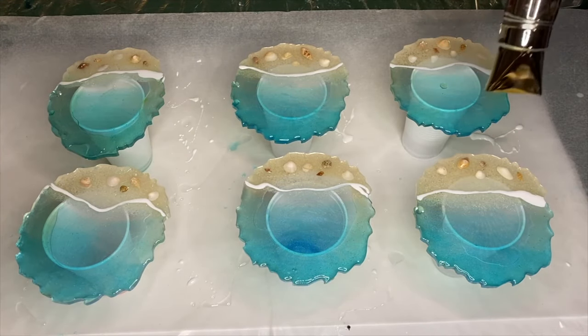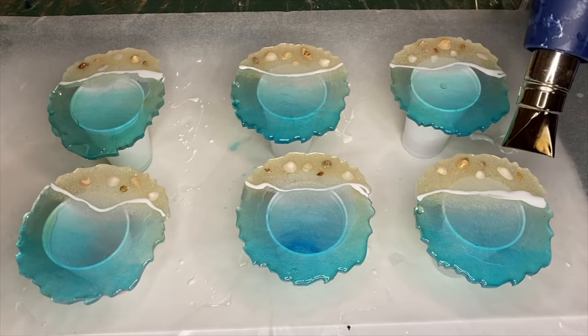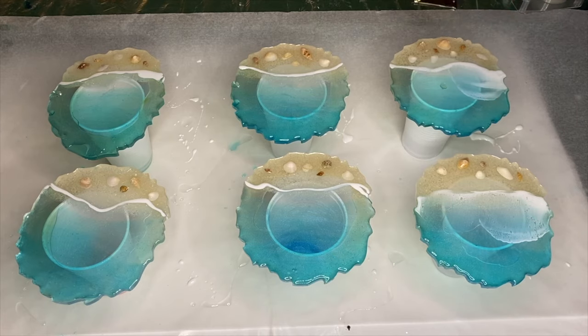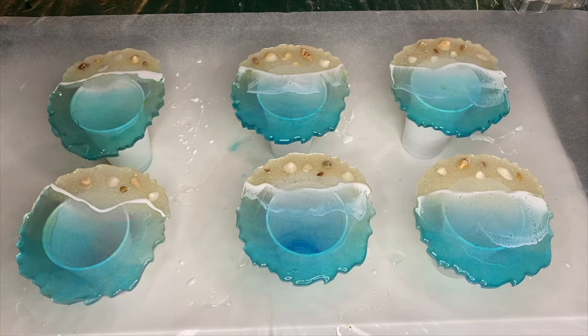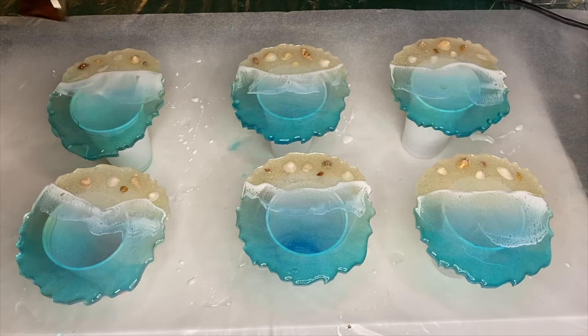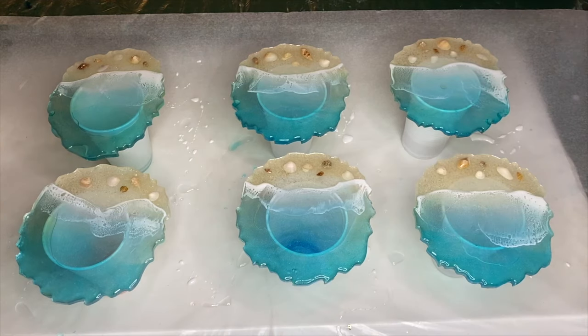Now she's using a heat gun to blow out the waves. When she's done with the heat gun, she goes over the coasters with the torch gun to pop any air bubbles, which also helps to open up any lacing.